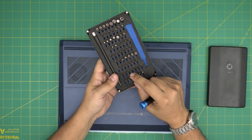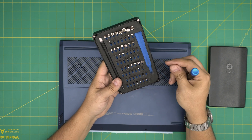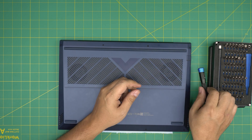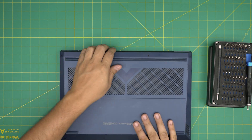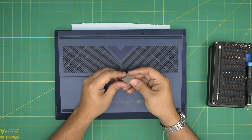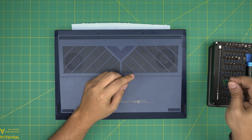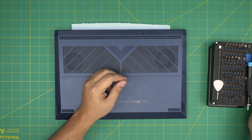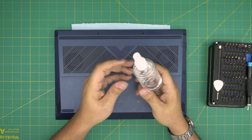I use the iFixit screwdriver set as they have one of the best bits out there — really tough bits. You're going to be using a Phillips number zero. If you get the pro set of this screwdriver set, they will include opening tools, some tweezers, and a few other things. If not, grab yourself a guitar pick — metallic guitar picks are really suitable for opening cases and covers because of the soft hard edges.